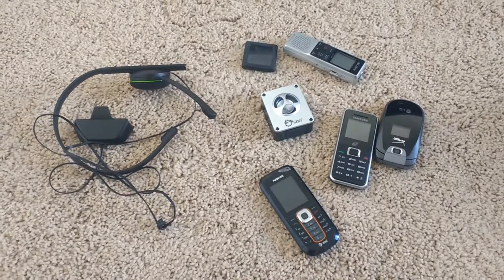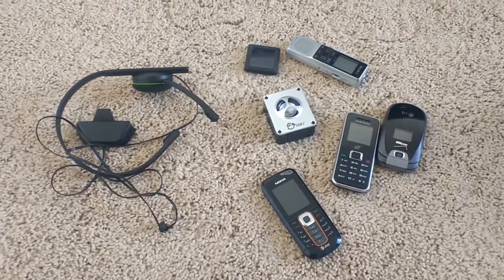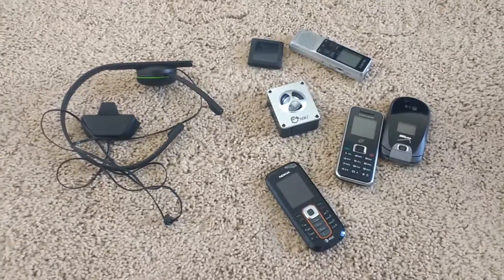What's up guys, Omnidive here with another video. Today I went looking through an e-waste bin and I found all this stuff, so let's check it out.